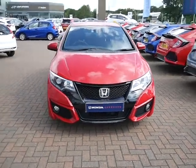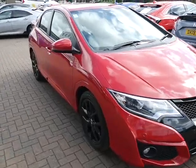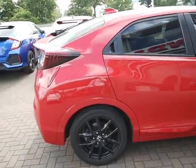Hello ladies and gentlemen, welcome to JT Hughes. I'd just like to take this opportunity to show you this Honda Civic. It is a six-speed manual, it is a 1.4 Sport. As you can see, the car is in rally red.